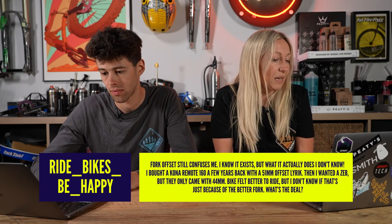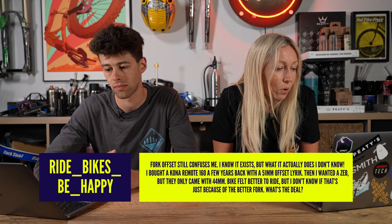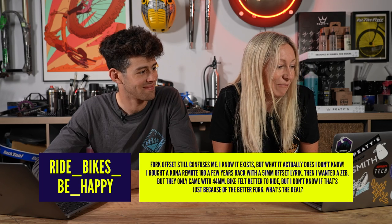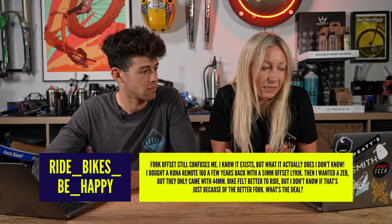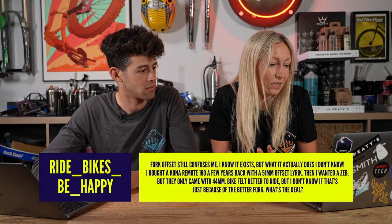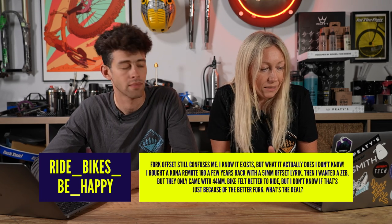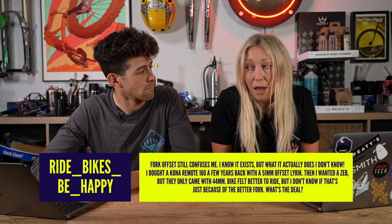I've got a first question from Ride Bikes Be Happy, who says: fork offset still confuses me — I know it exists but what does it actually do? I bought a Kona Remote 160 a few years back with a 51mm offset Lyric, then wanted a ZEB which came with 44mm. The bike felt better, but I don't know if that's just because it's a better fork. What's the deal?